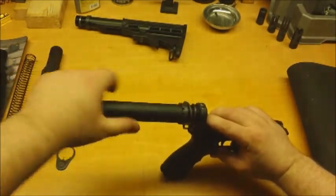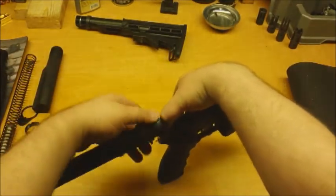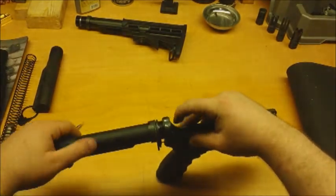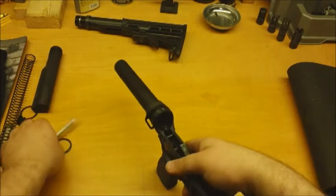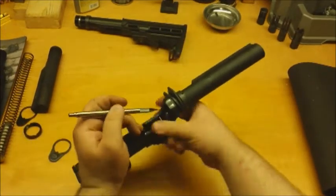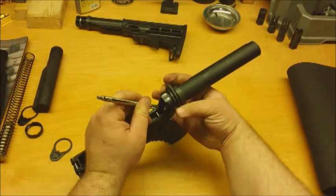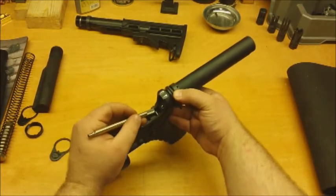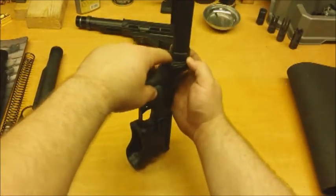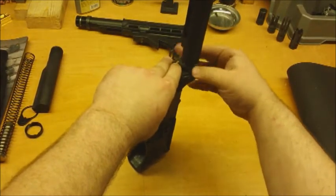Now we go ahead and spin this on. You can see we have one more turn to make - push that down. See how that pops up and sits nicely into that little shoulder there. Push this down and just hand tighten it for now.